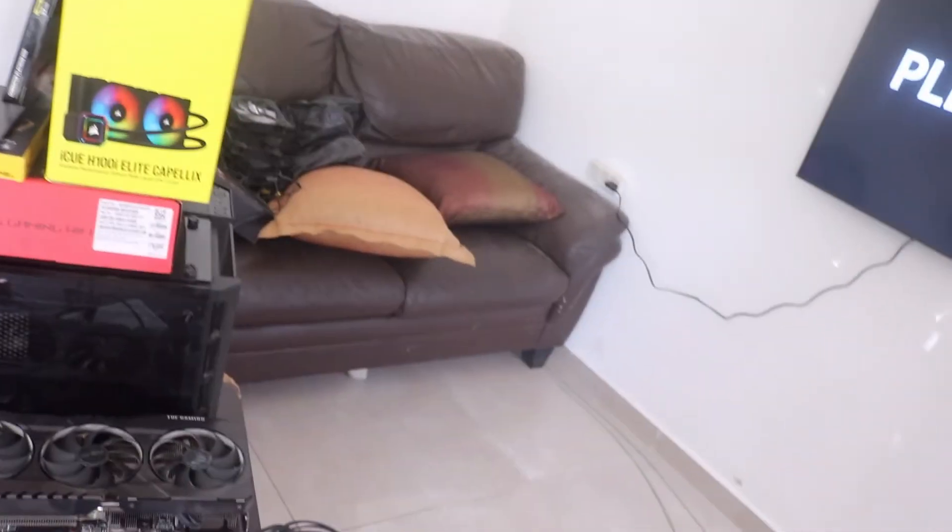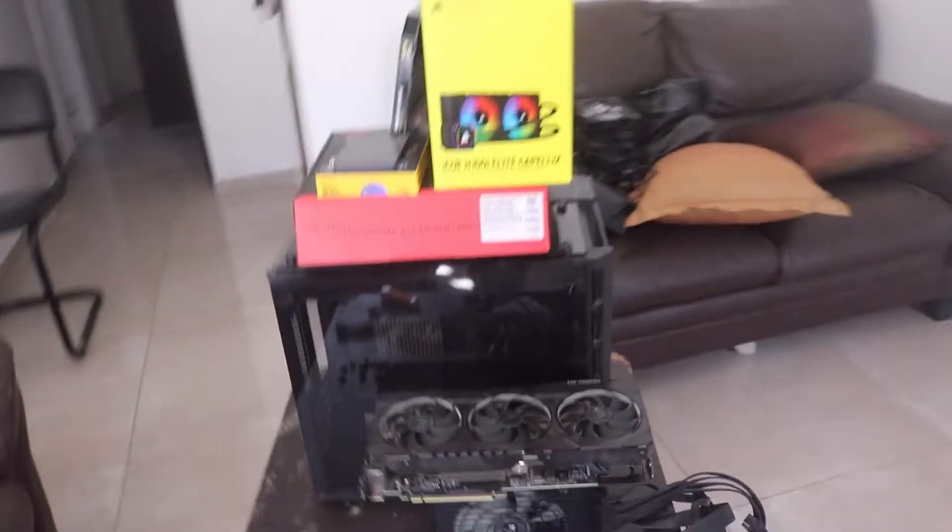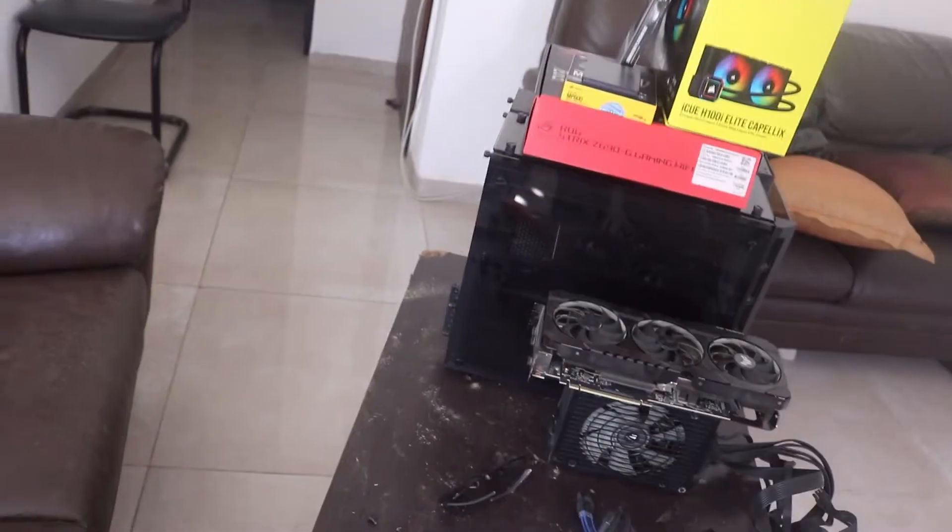Here we are — this video is about my 12th generation Alder Lake build. These are all the parts in a nutshell. I'm going to go over it fast so I can get started building.